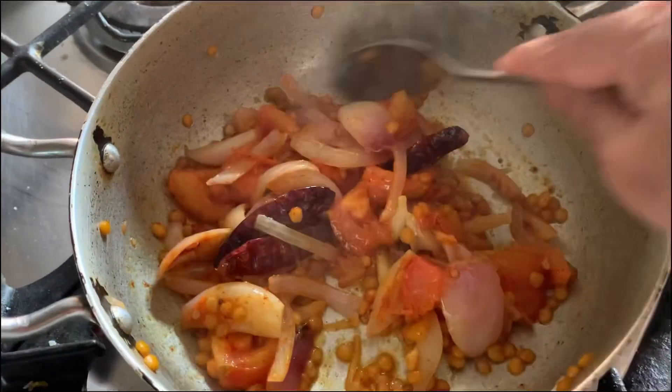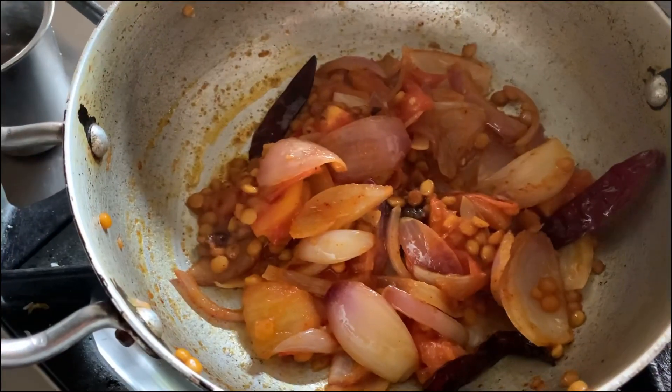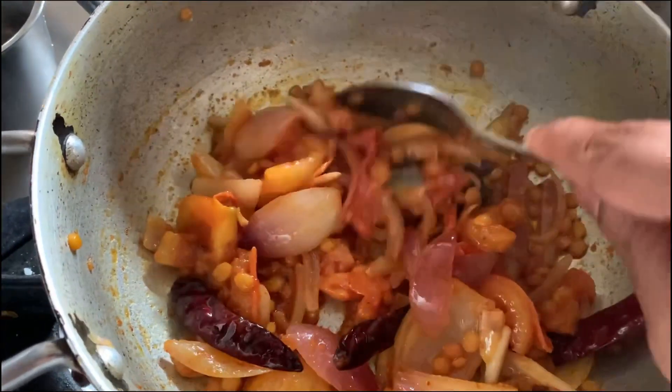So can you see the color? I switched off the flame and when it becomes cooled down, you have to grind this one as a very smooth paste.